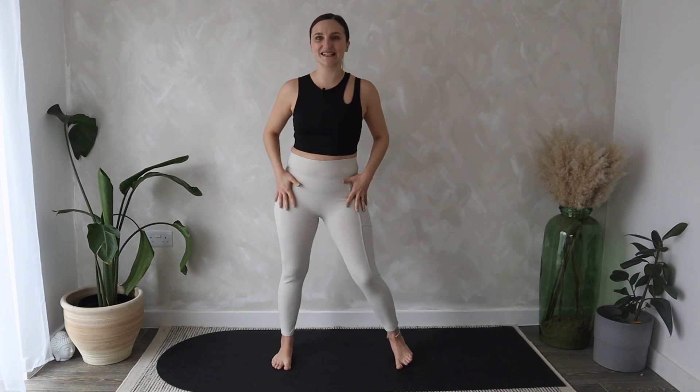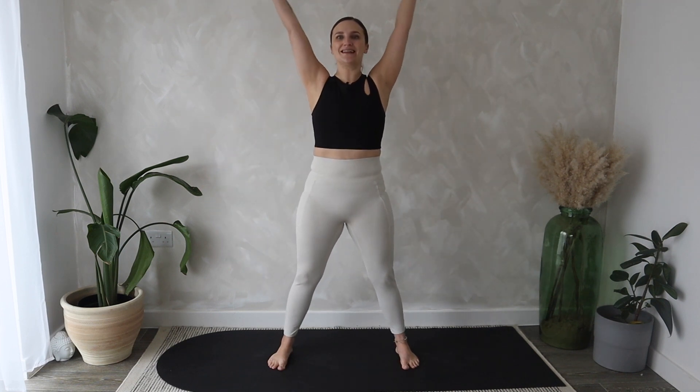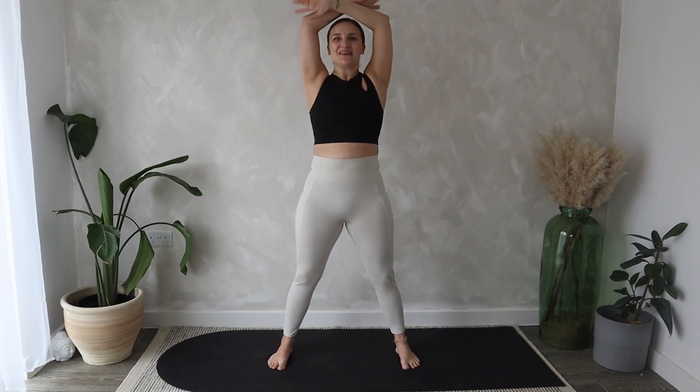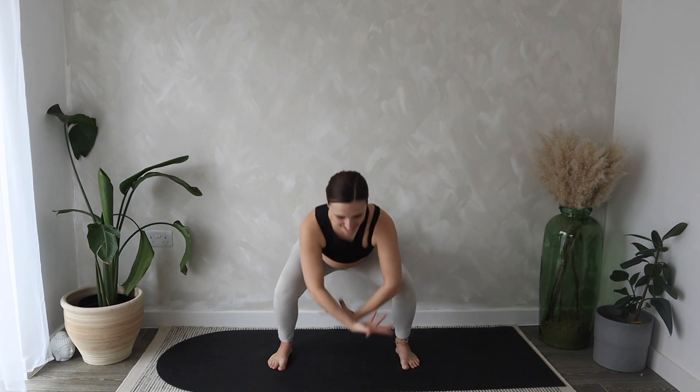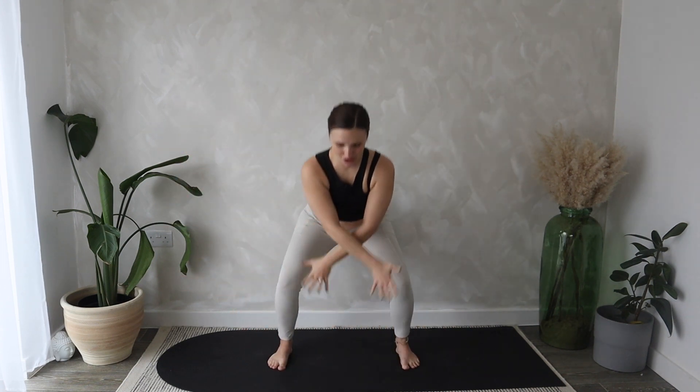We will start in a standing position. Bring your feet a little bit wider than your hips and let's start with some energizing breaths. Inhale, bring the arms all the way up over the head, and then exhale, release. And again, inhale, good, and exhale, let it go. Just two more here — inhale, exhale, drop it down. Last one — inhale, exhale.